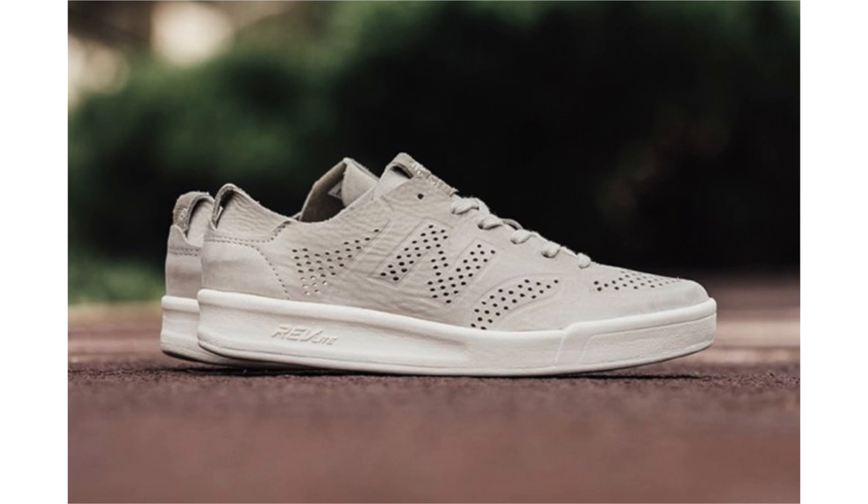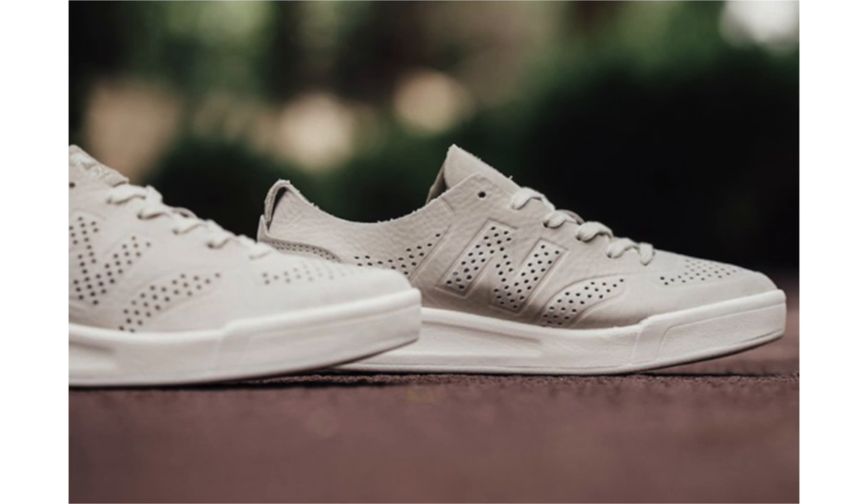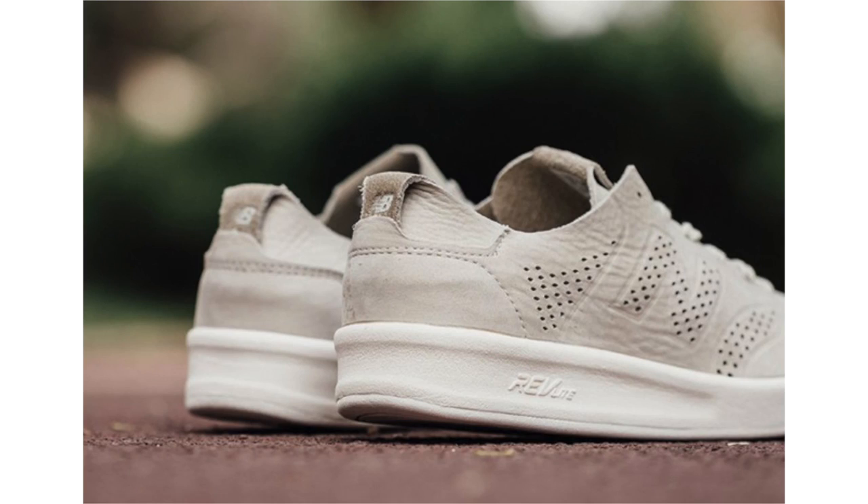For spring and summer, New Balance is bringing out the CRT 300 Deconstructed in tan. They feature a one-piece new buck upper with perforations on the end branding as well as on the panels and the toe. Tan covers the uppers, with leather on the tongue and a bit of suede on the heel, completing the look with the RevLite midsole along with white on the outsole. Available now at Feature, retail price is $95.